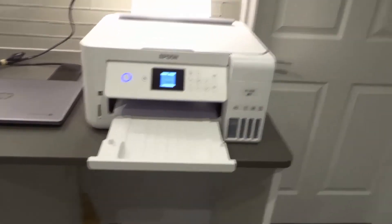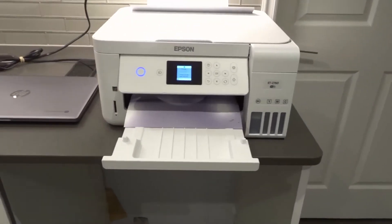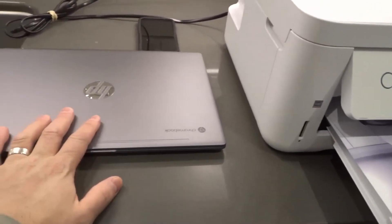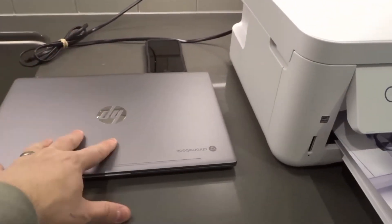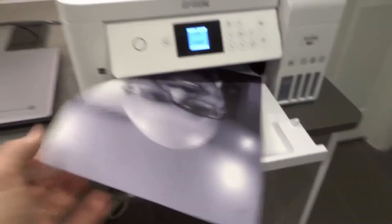So it's actually printing quite large — I could have chosen different settings. The second method is with the computer wirelessly. What you need to do is have this printer's driver installed on your PC.